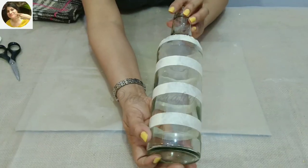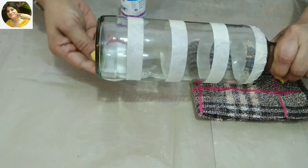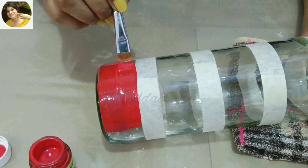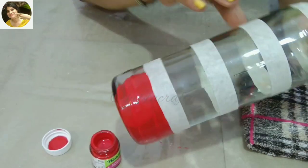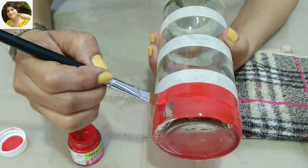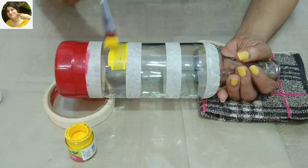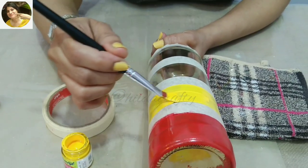Now using rubbing alcohol with a cotton pad to wipe any grease stains before applying the paint, to get a smooth color application. Take a good amount of paint on one side of a flat brush and color the uncovered area. We move upward after the paint is absolutely dry. Don't forget to wipe the area with rubbing alcohol before painting at each step.